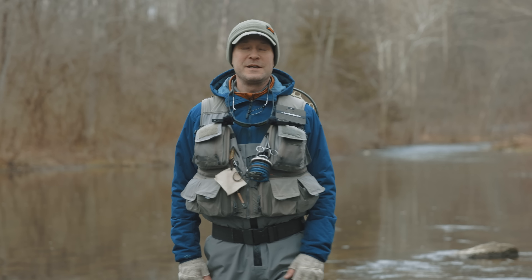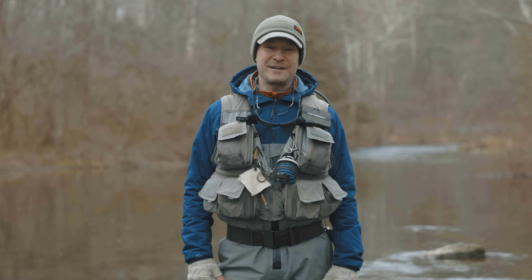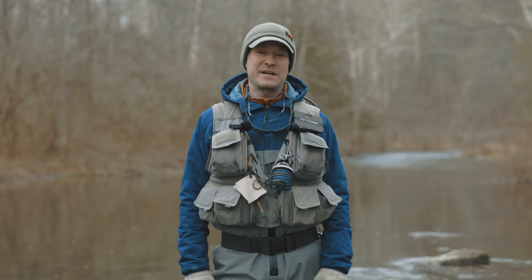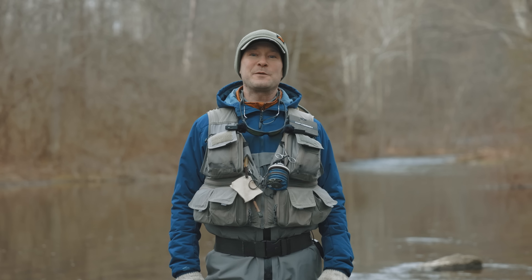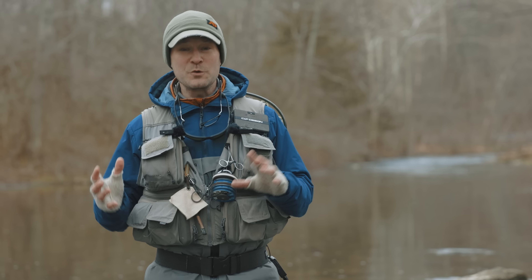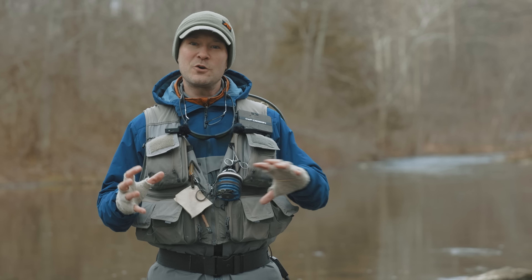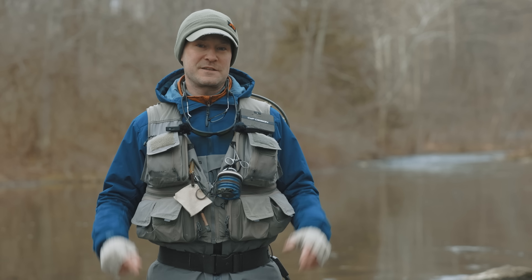Hey, this is Trout Pitten. Thanks for joining me. Today we're going to do knot tying tips — I've got 15 of them, maybe 16. By the end of this video, I bet there will be two or three things you hadn't thought of before. We all kind of find our own systems; anglers all find their own ways of doing things, their own tips and tricks. And regardless of angler experience, we can all really learn from each other on these kinds of things.